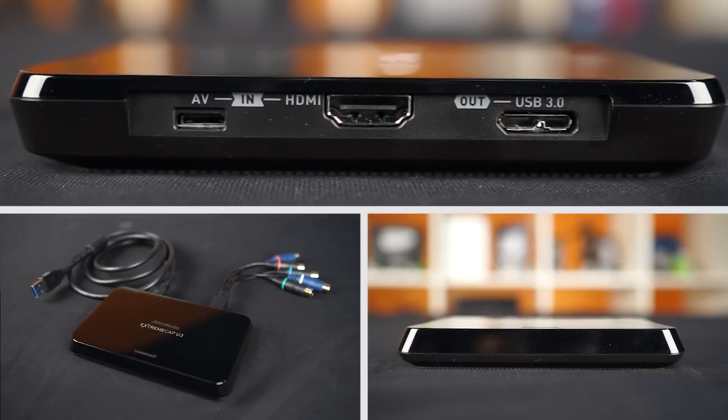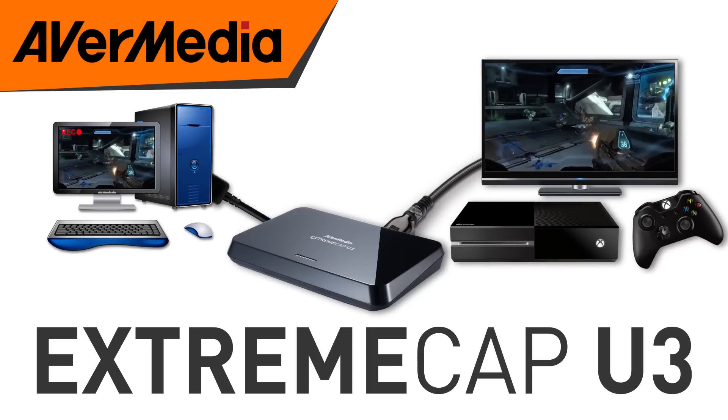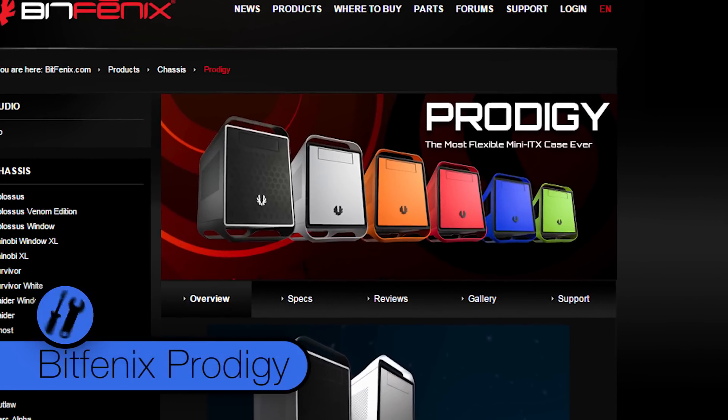Record and stream at 1080p and 60fps with AVerMedia's XtremeCap U3. Now, ITX motherboards have been around for quite some time. Cases like the BitFenix Prodigy make great ITX gaming rigs, but the Prodigy is actually still rather large.